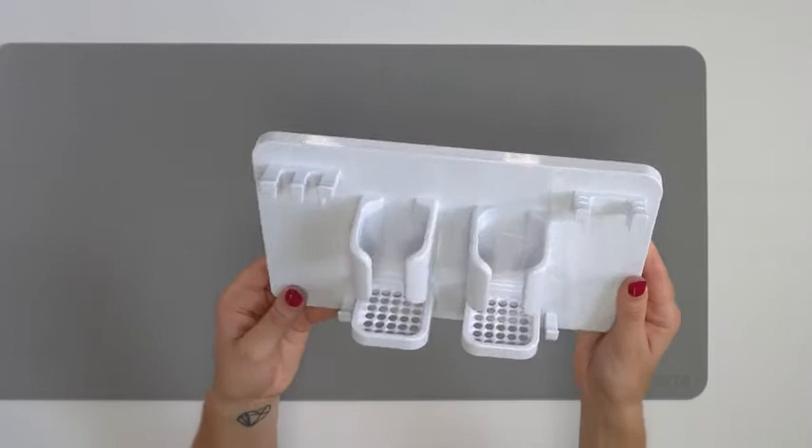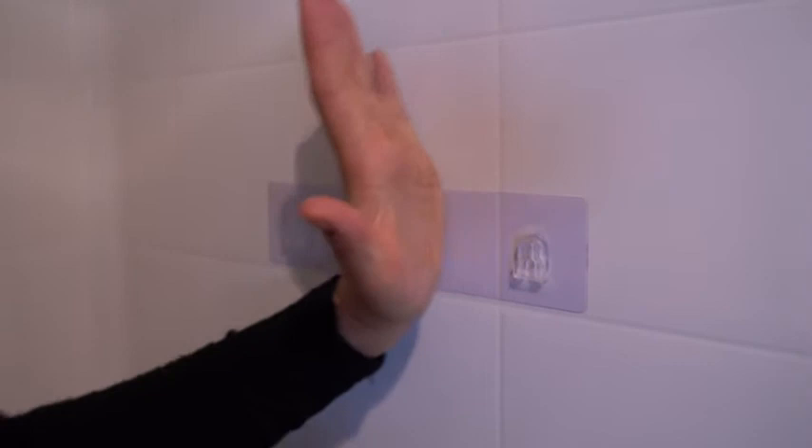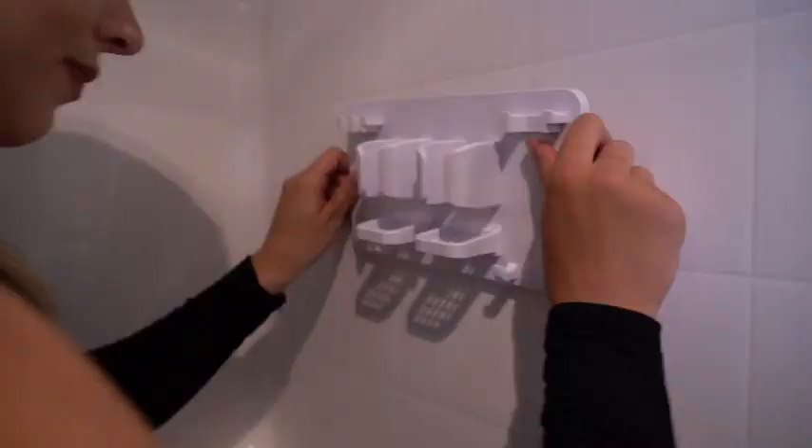To install, you want to take the adhesive strip and remove the plastic backing, and then you want to smooth it onto the wall of your shower and smooth out any air bubbles. It's not good for rough walls or paint or wallpaper or anything like that, but perfect for the inside of your shower. Then once that's on your shower wall, you're going to take the panel and just slide it right on like that.